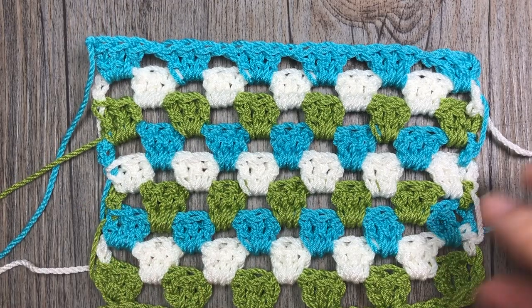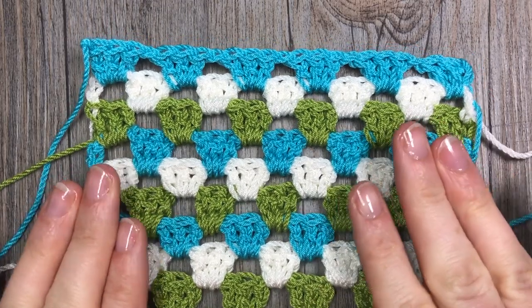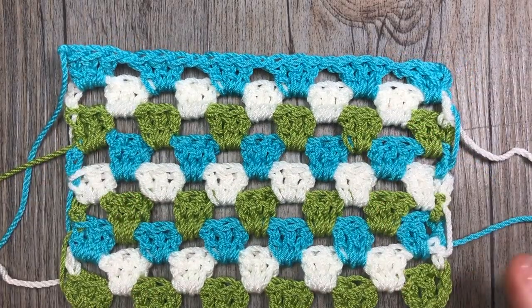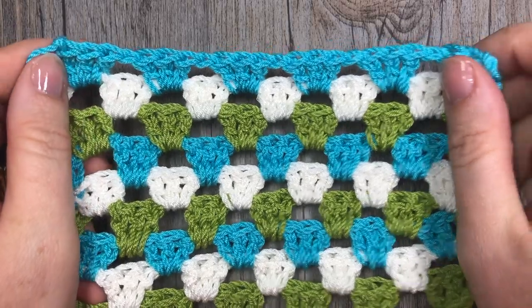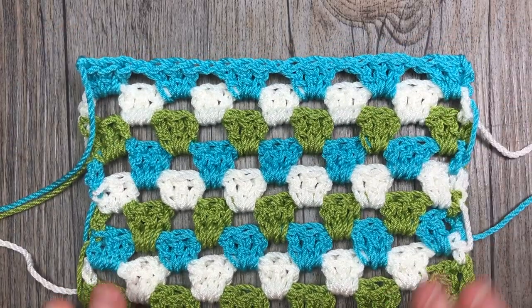Thank you so much for joining me. While you're here, please I invite you to subscribe to my YouTube channel. It is updated weekly with free crochet patterns and stitch tutorials such as the one that you're going to see here today.